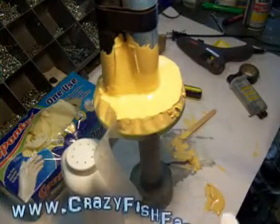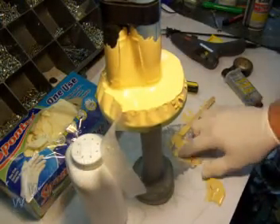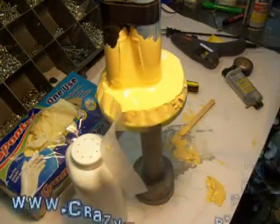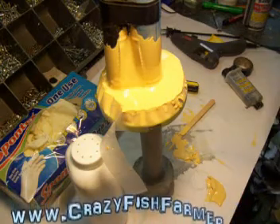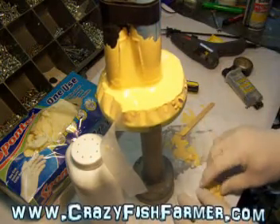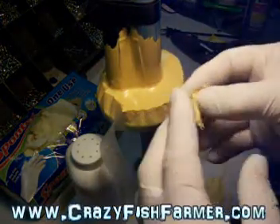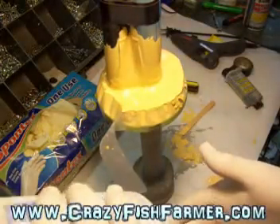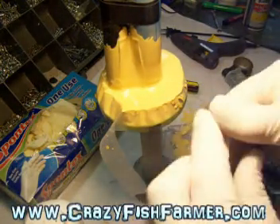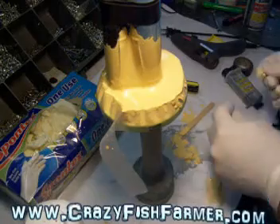I started tearing this thing apart before I realized I wasn't videotaping, but anyhow I just wanted to show you this stage of taking this thing apart. It's kind of like a bubblegum almost. I broke my rule - what I like to do is take a little bit of baby powder and put it on to make it where you can actually touch it without it sticking to you. I don't know if that's a proper way of doing it or not, but it's just something I like to do.